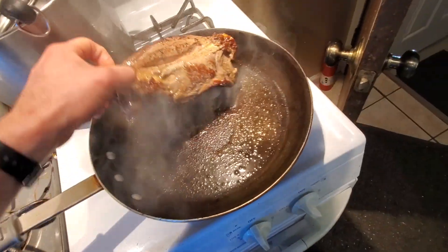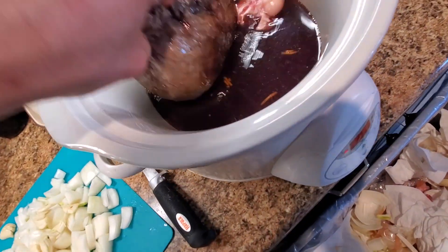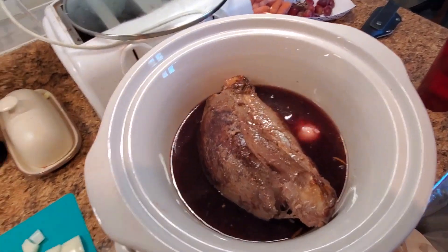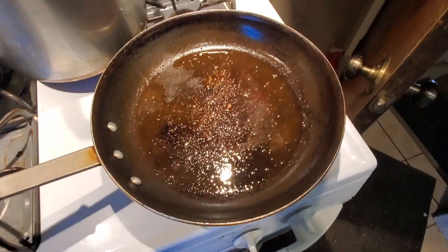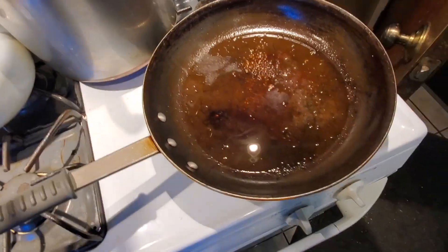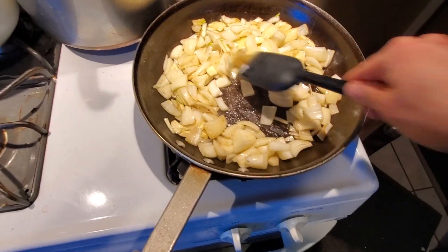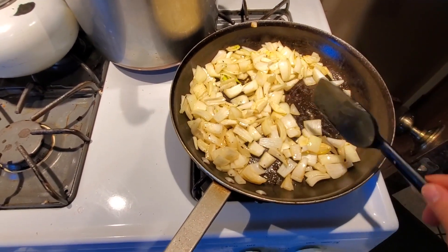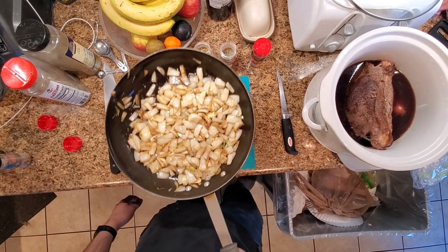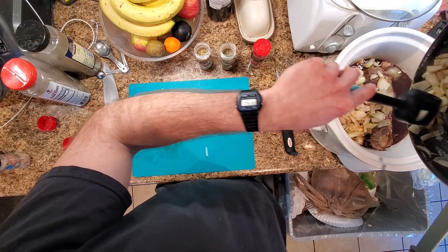Now that we got it good and browned on all sides, we're going to put that roast in with the warmed stock and red wine. Then we'll add a little more oil to the pan, turn it down so we don't burn the onions, dump in all of our vegetables, and stir to pick up some of the seasoning and crust from the bottom of the pan. Just cook these for a few minutes until they start to get a little translucent, then we'll add them to the deer and stock in the crock pot.